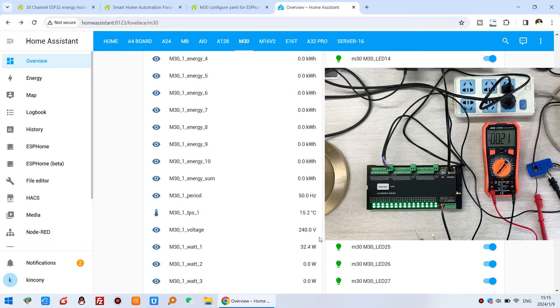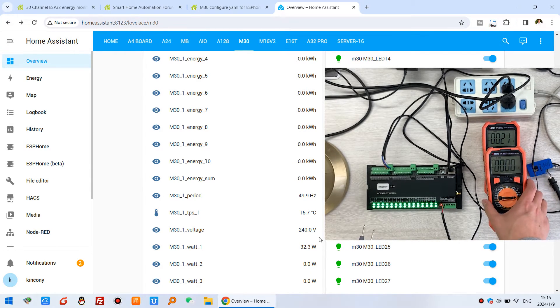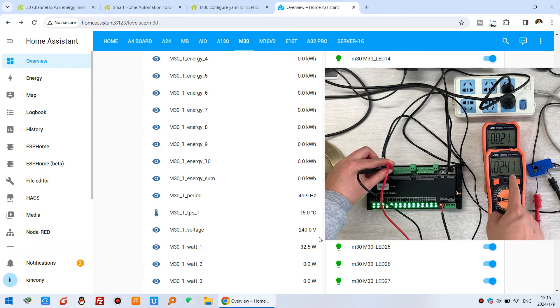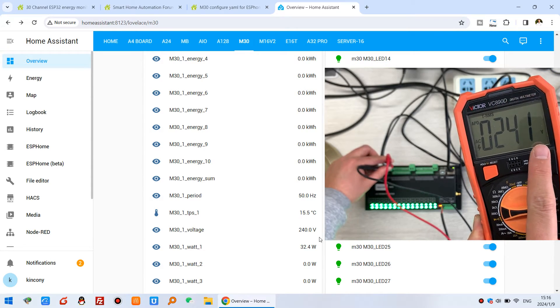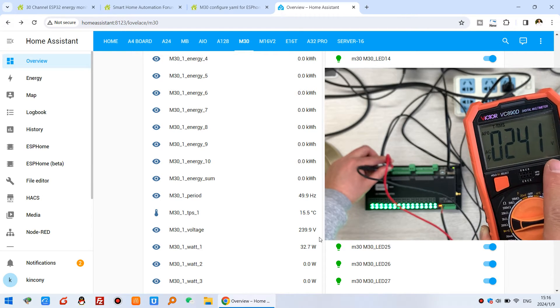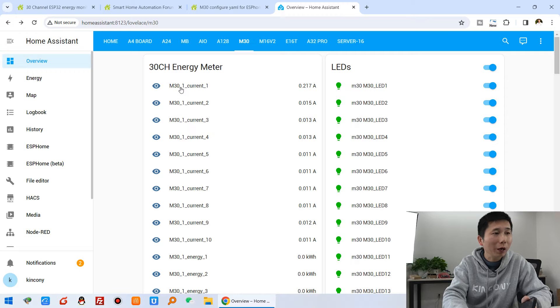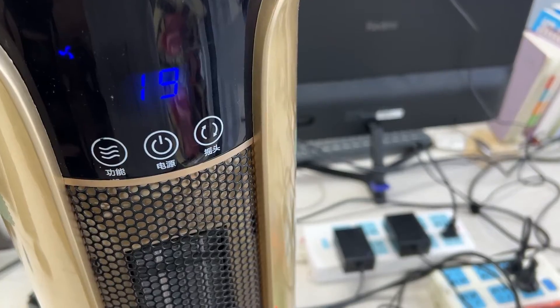Now I will detect the voltage with the multimeter. You can see the voltage reading from the multimeter — compare this with Home Assistant. The values are almost the same. Now checking the current: it reads 0.21 amperes on the multimeter, and Home Assistant shows 0.21 as well — almost identical.